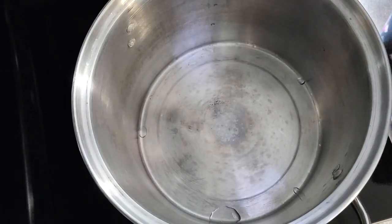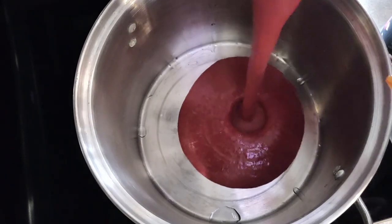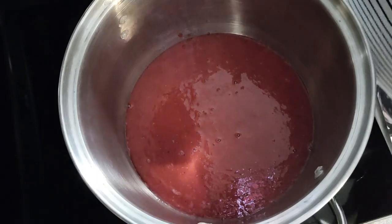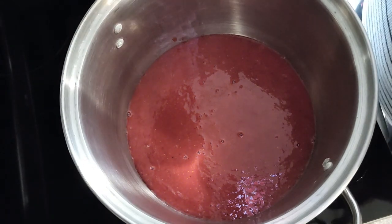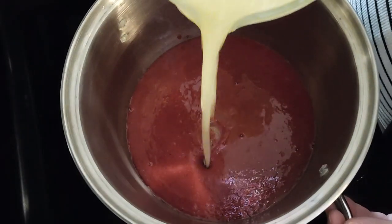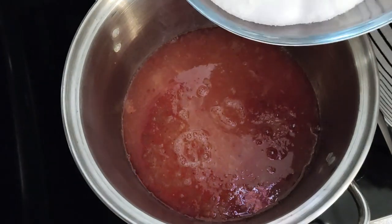I've got a stock pot here that I know is going to hold the mixture. I'm just going to pour the berry puree right into the stock pot. The berries were six cups before they were pureed — that's the measurement we want. Next I'm going to add in four cups of freshly squeezed lemon juice, and then finally six cups of sugar.